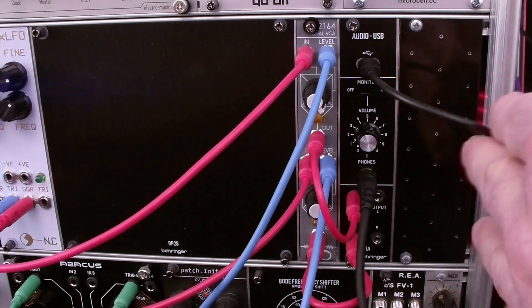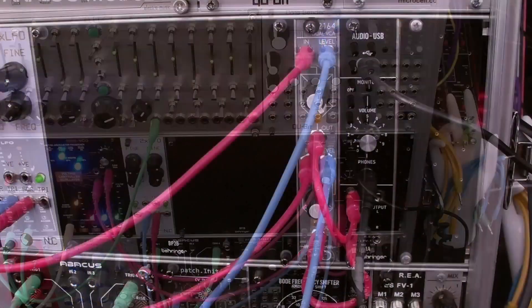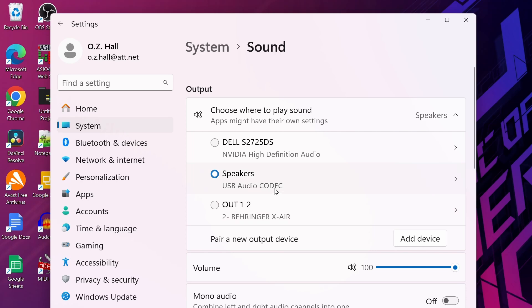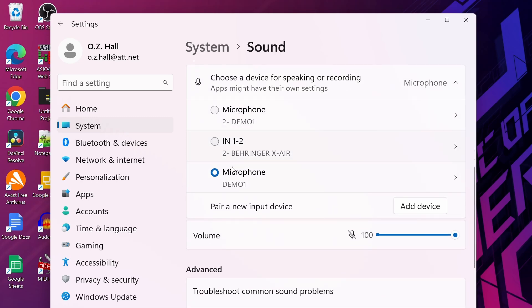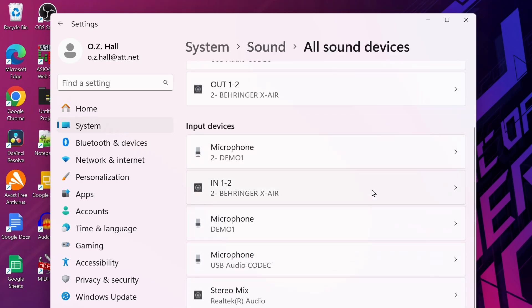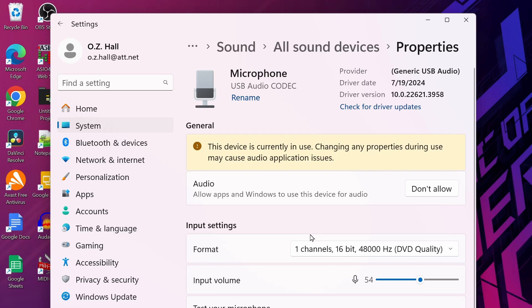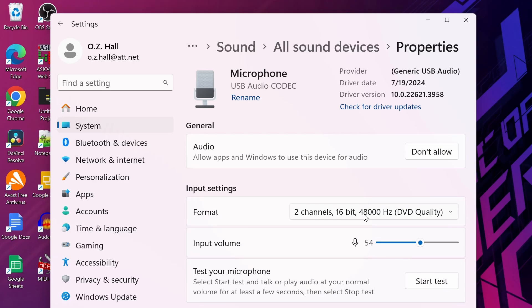We've connected our device with the USB cable and connected a voice source so that we have some input. Now let's go to Settings, then Sound. We can see our USB audio codec in the outputs — that is the sound going back out to the device. We don't yet see our device under the input devices, so we're going to go down to All Sound Devices. Here we see a microphone listed as USB audio codec. We're going to go to its properties. First, we're going to allow applications to use this. Second, we're going to change from one channel 16-bit 48kHz to two channels 16-bit 48kHz.